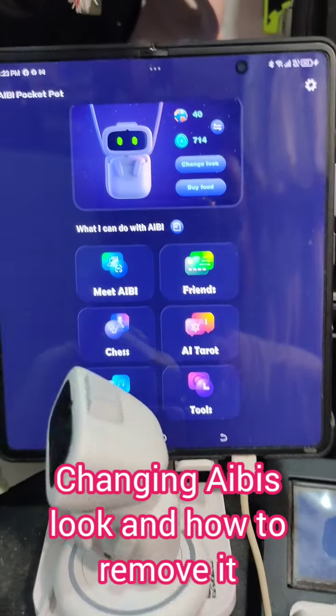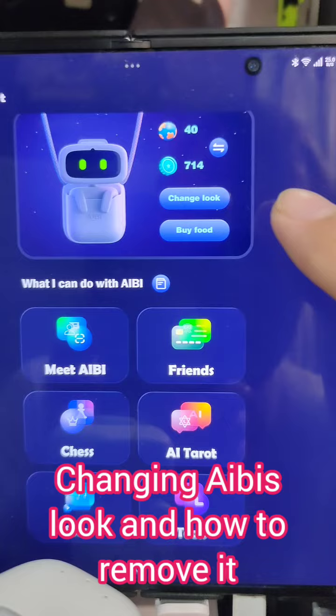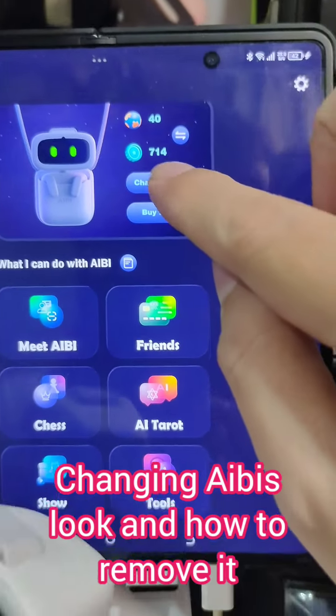Okay guys, after several days of hard work and too much effort to exercise, I was able to accumulate 714 coins in order for me to change Ivy's look. Let's try it now.